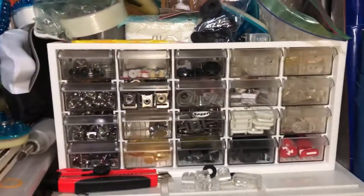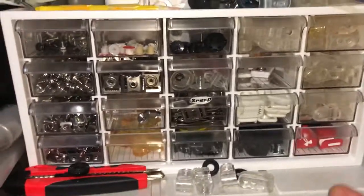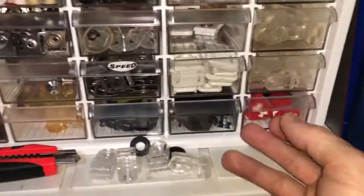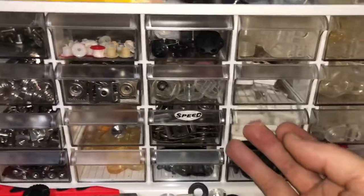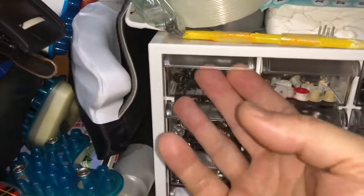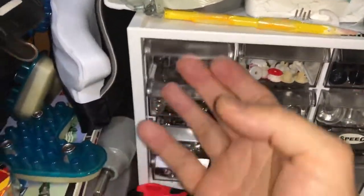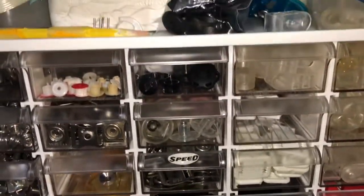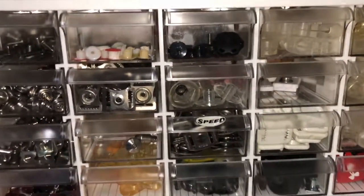Here's all my drawers of parts. I've got all kinds of parts — clips, visor clips, chinstrap clips. Screws, T-nuts — everything for just about all the helmets.